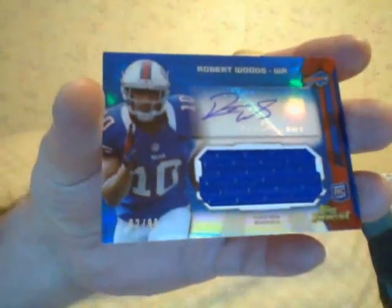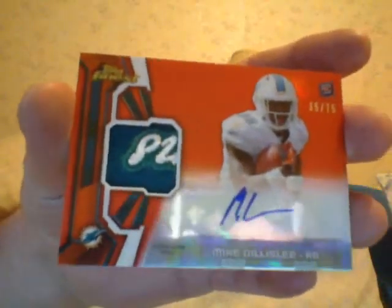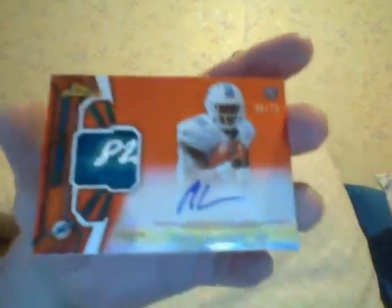And the two hits. The hits are jersey autographs. I got a Robert Woods, numbered to 99 — jersey auto, Robert Woods. I never heard of these guys, I don't really follow college football too much. But this was the patch card — Mike Gillisley, a running back, a red refractor numbered to 75. Look at the patch. I don't know what that says or what uniform that's from, but the patch is really nice.